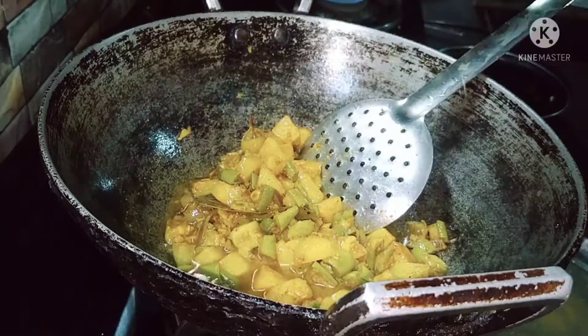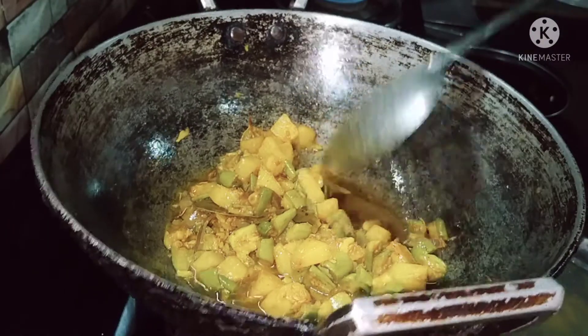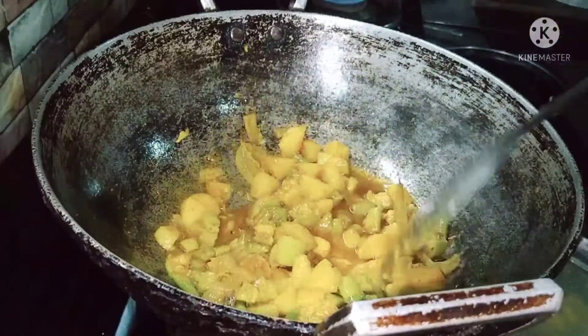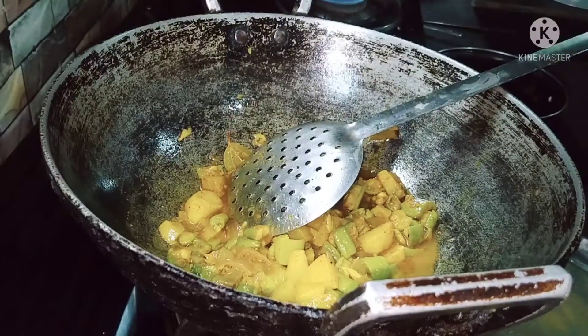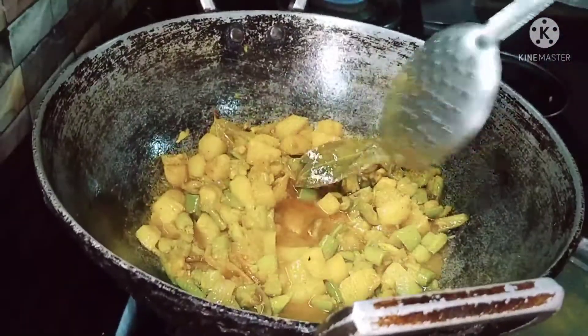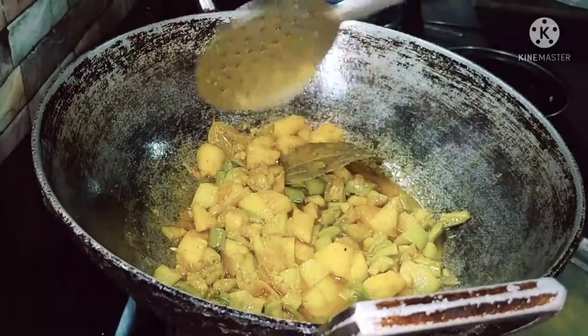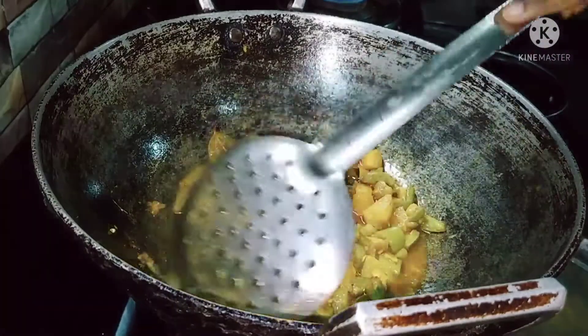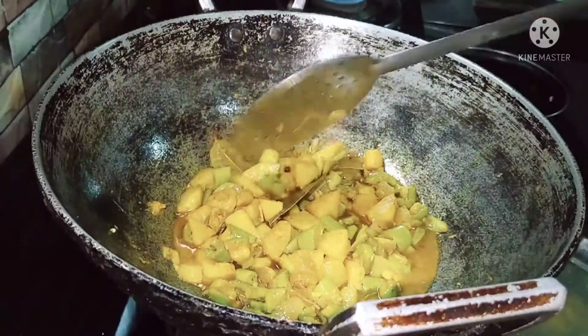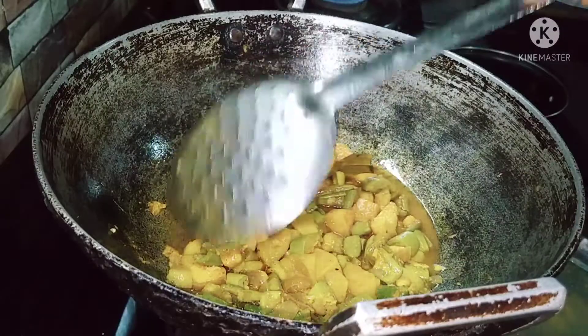I will show you the first time. I am going to put the water in the water.